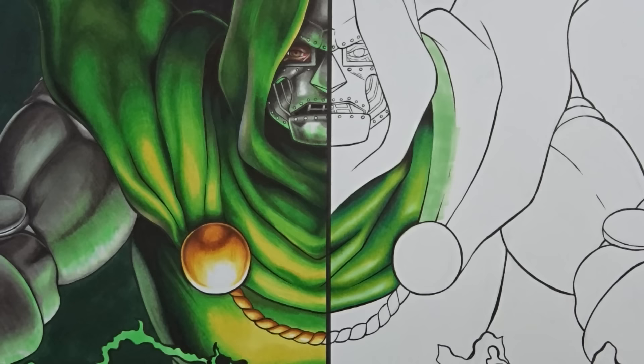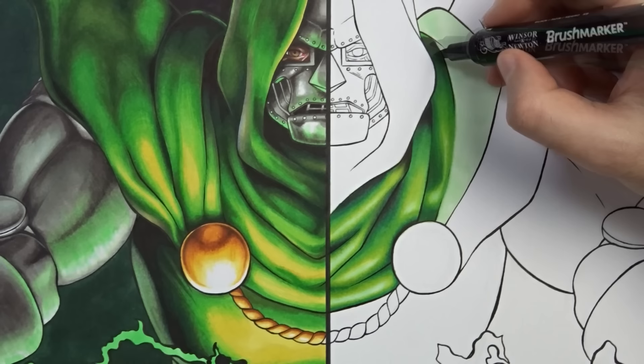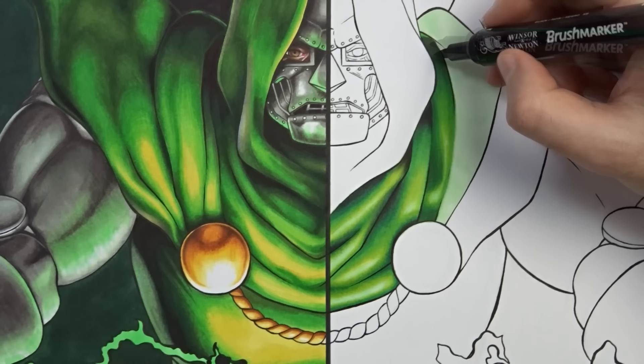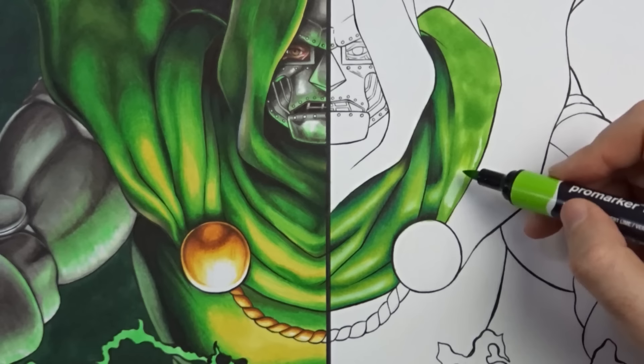You'll notice I didn't do a yellow base here. The reason is I figured we're going to take advantage of these markers — we have the Brush Marker variant, and it's going to allow us to do some overlaying and get a very smooth light-to-dark tone with just one pen. So I'm going to use that for my highlights, and hopefully that is going to allow me to overlay on top of this.